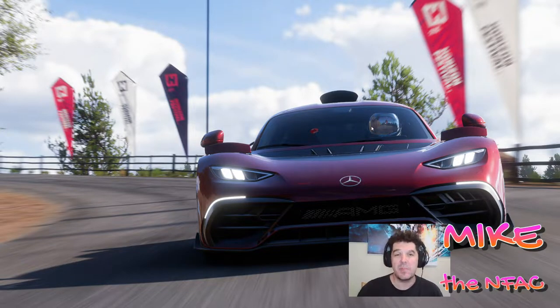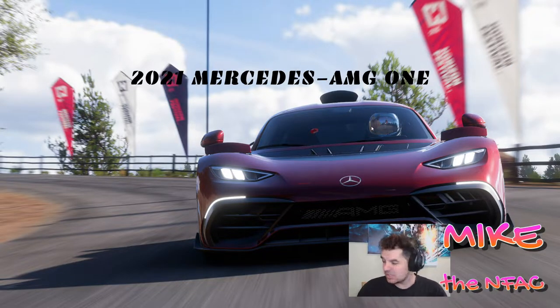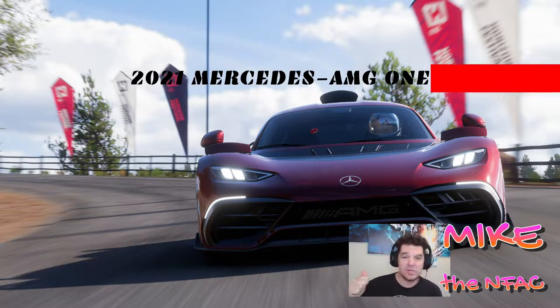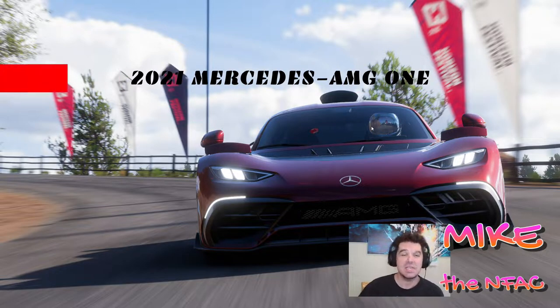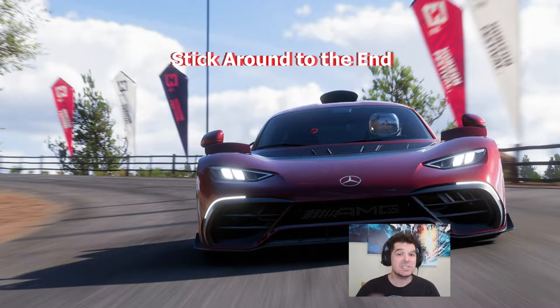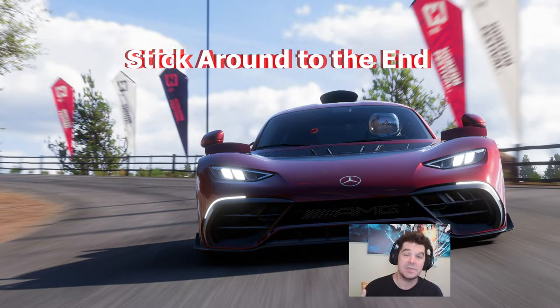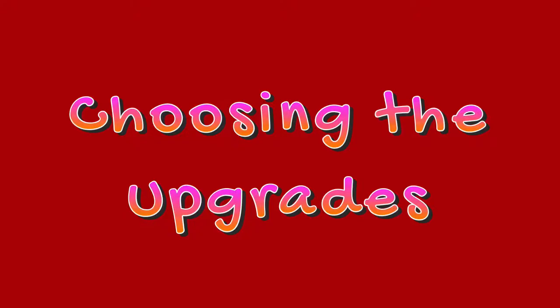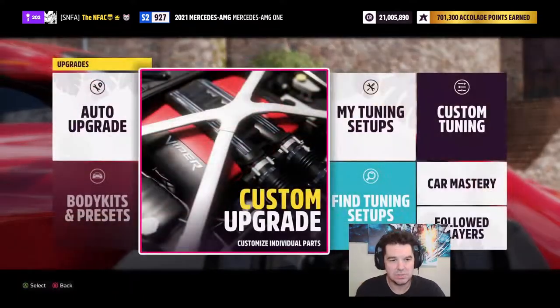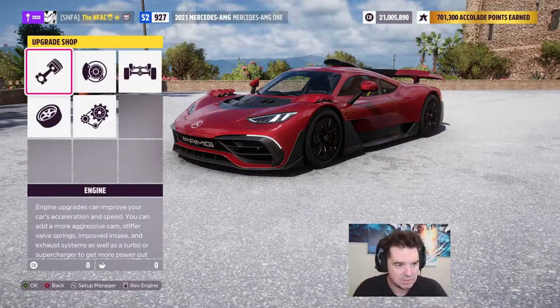Hey, what's up everybody, welcome back. Today we've got the 2021 Mercedes AMG1 — this is an S2 998 tune. I'm going to give you guys the upgrades and tuning, and we're going to take it for a race at Grand Pantano Sprint to see how it performs. Make sure you stick around to the end; I've got something really special for you. I'm going to show you how I like to tune the upper classes, and we're going to talk about the reasons as we go through it.